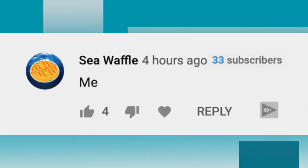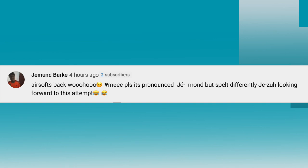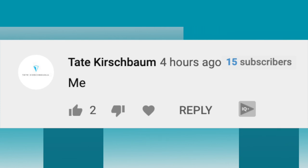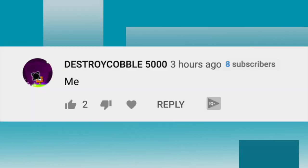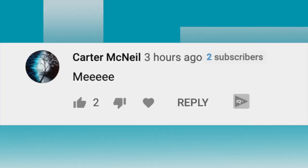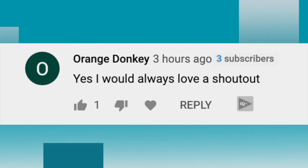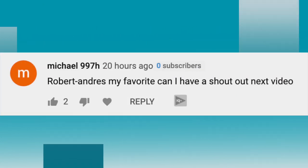The next shoutout goes to Sea Waffle. The next shoutout goes to Jai Bruton. The next shoutout goes to Jemond Burr. The next shoutout goes to Tate Kirschbaum. The next shoutout goes to Amir Lachman. The next shoutout goes to Destroy Kabul 5000. The next shoutout goes to Zach Gaming. The next shoutout goes to Carter McNeil. The next shoutout goes to Theo Carter. The next shoutout goes to Orange Donkey. The next shoutout goes to Hunter Eisenhardt. The next shoutout goes to Michael 997H.